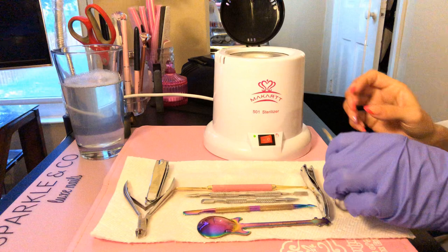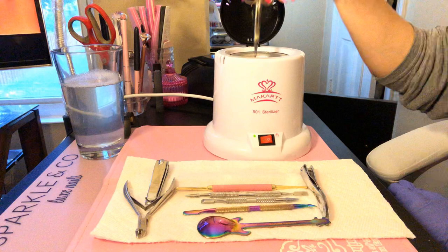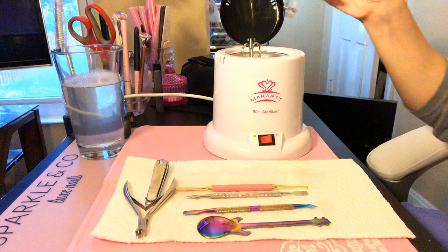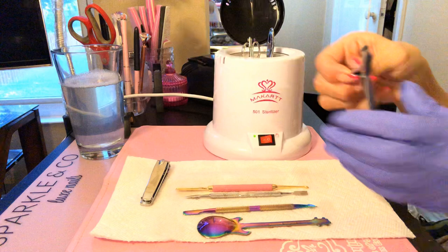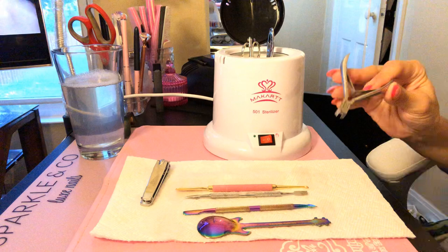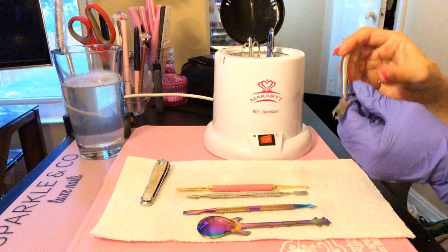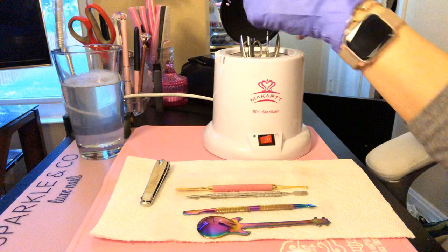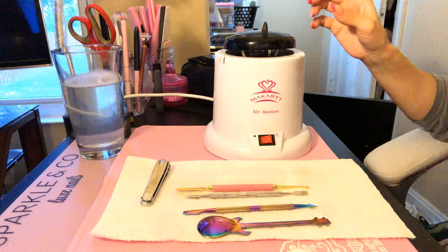I'm going to go in with my tools: my cutting scissors — I use these a lot — my cuticle scraper, my nail clippers, and my Tweezerman tweezers. I use these for cutting cuticles, popping off stones, all kinds of stuff. These are the best tweezers I've ever had.